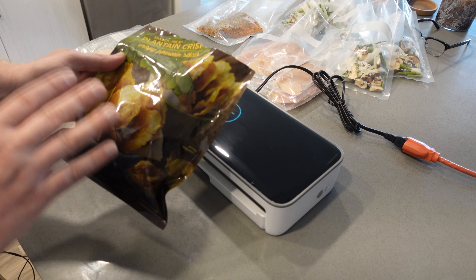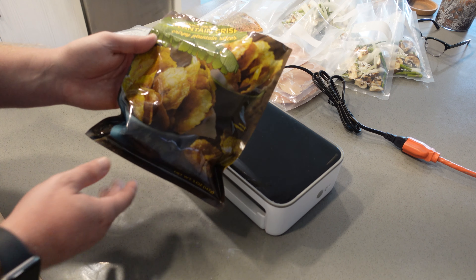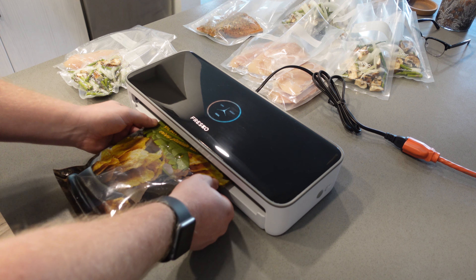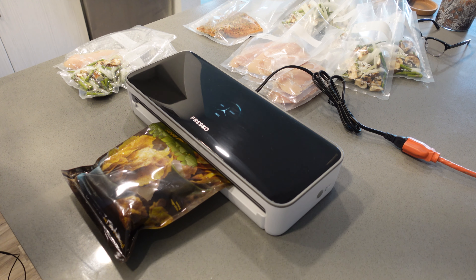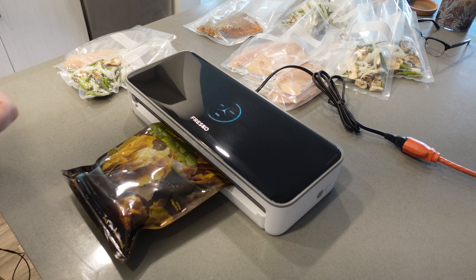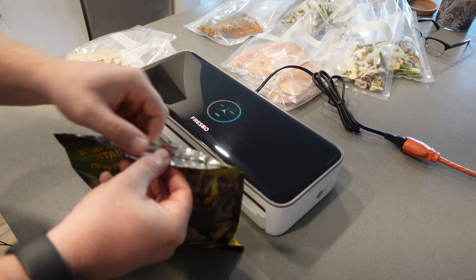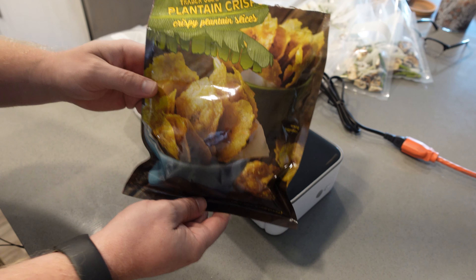Another cool thing is that you can seal bags without vacuum sealing them — just seal them. For something like plantain chips so they don't go bad, you just put the bag in, hit the seal button, and it seals it up. It keeps everything nice and fresh. As you can see, the bag is nicely sealed and it's going to keep the plantain chips fresh.